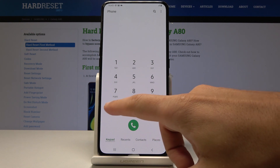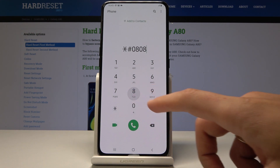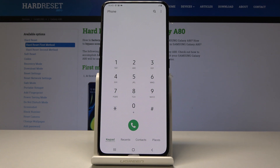You can also check the USB settings using the code asterisk pound 0808 pound. Here you can change the USB mode.